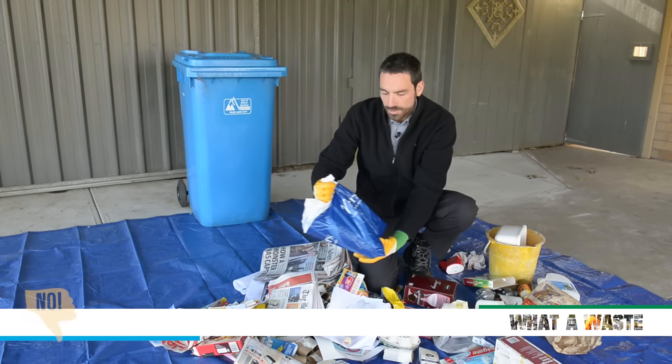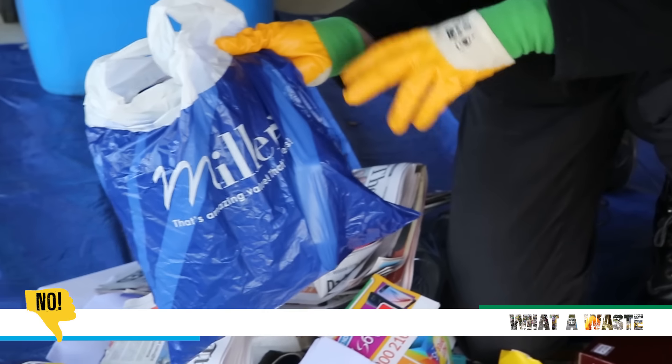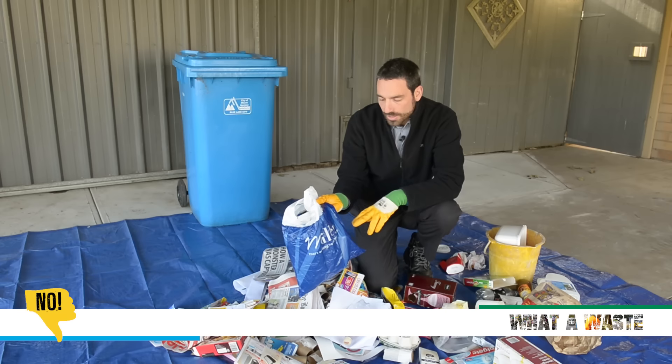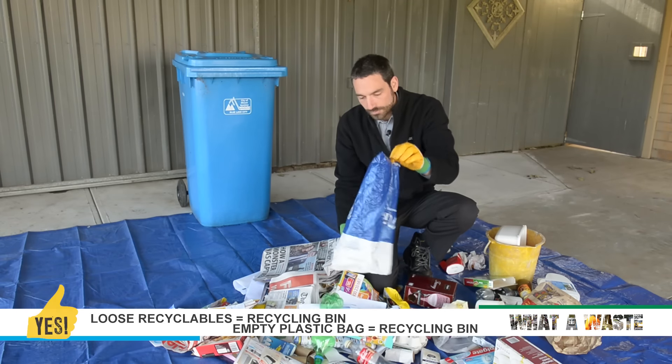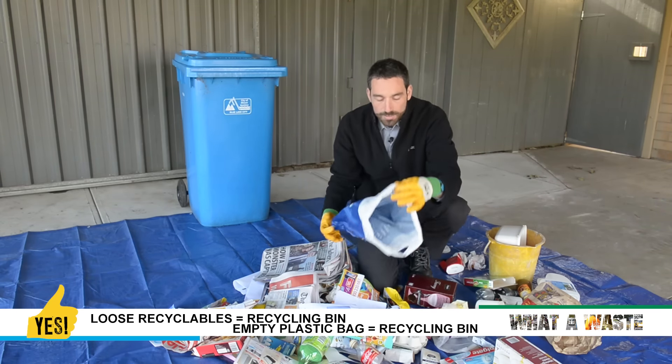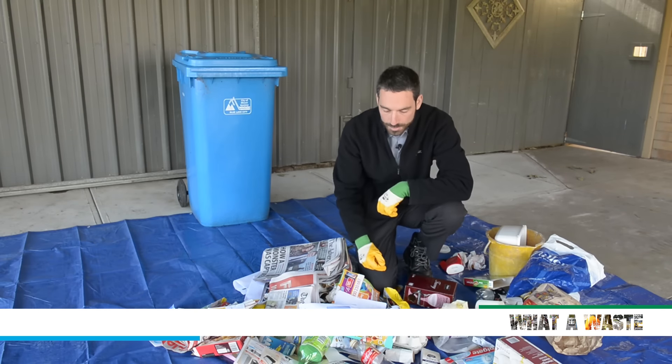Another common mistake is putting recyclables in a plastic bag. At the recycling centre they don't have time to open it up and go through it, so they'll just throw it all in landfill. What you need to do is empty it out. If the bag is clean and empty and loose, it can go in recycling. If it's dirty, put it in the rubbish bin.